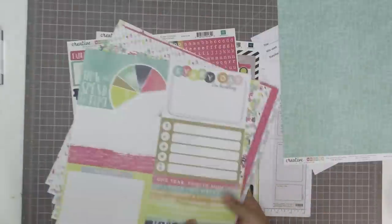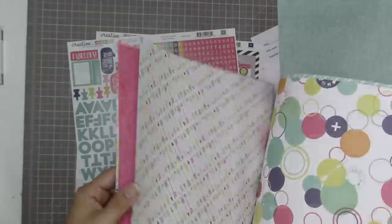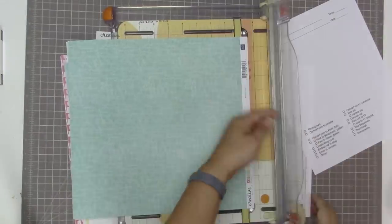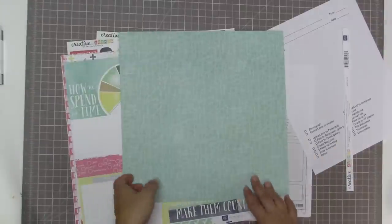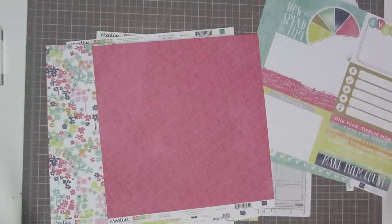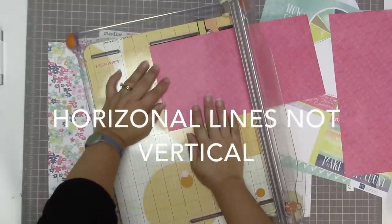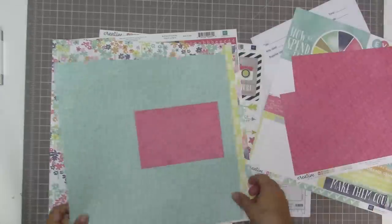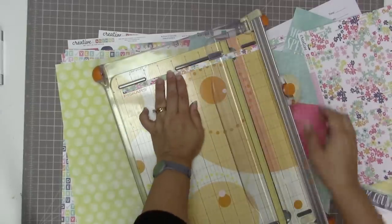I'm going through the papers in this collection because I absolutely love the colors, and the pictures I'm going to be scrapbooking feature a lot of pink - so I decided to use this collection for that reason. I'm having a look through some of the patterns I might want to use with that sketch. If you noticed at the beginning when I showed the sketch, it has a lot of vertical lines - like a whole bunch of strips.